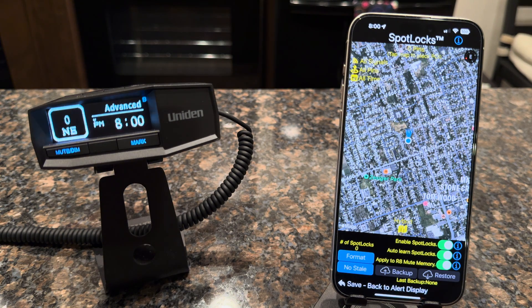Going to the map screen, you can see down here we have 'Apply to R8 Mute Memory.' That's talking about spot locks — the advanced location lockouts. So when the app determines a spot should be locked out, you can have it apply that also to your R8 mute memory, so that when you don't have the app running, those locations are in the radar detector as well. I like to run this off so there's a cleaner, safer version of the location lockouts controlling your radar detector — giving you a better chance that a legitimate radar alert will still sound. If you're not consistently running the app, you could leave it on so it writes those locations automatically.